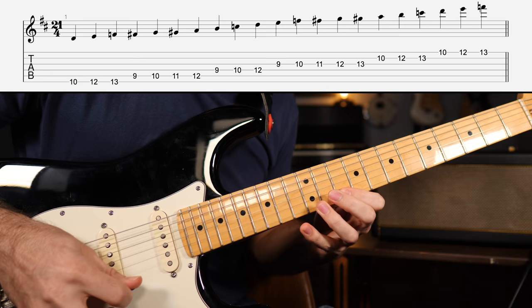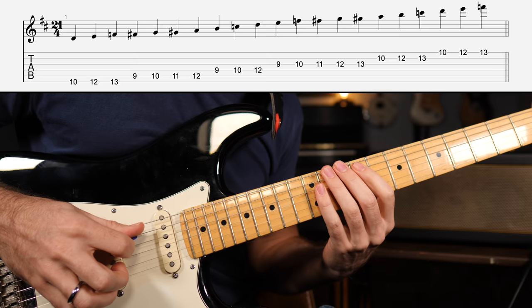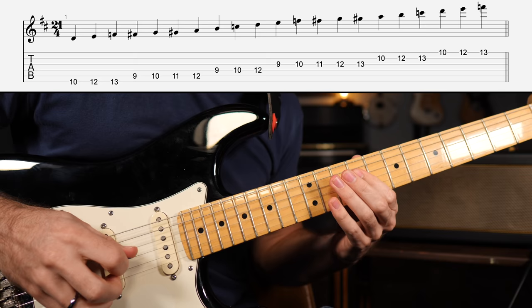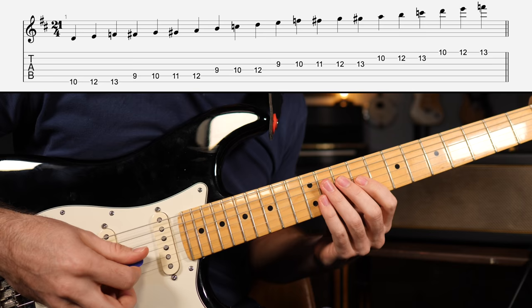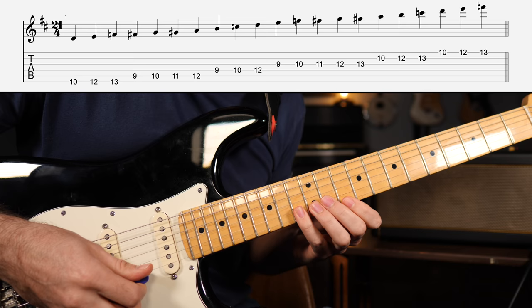So that was 10, 12, 13 on the A string. We're having 9, 10, 11, 12. The D string: 9, 10, 12. Then the G string — a bunch of chromatic notes — 9, 10, 11, 12, 13. Then the B string: 10, 12, 13. And the high E string: 10, 12, 13.